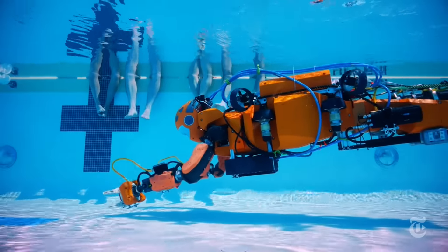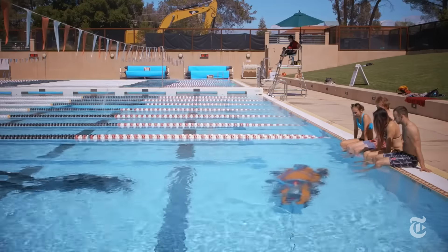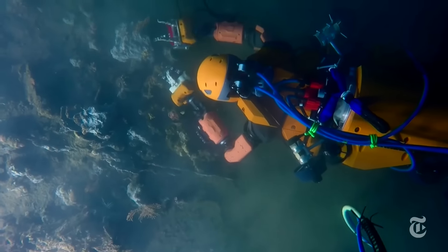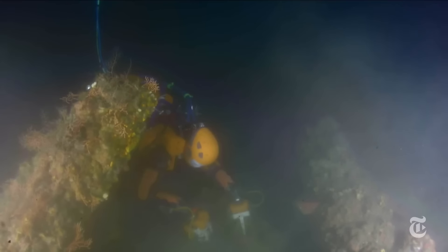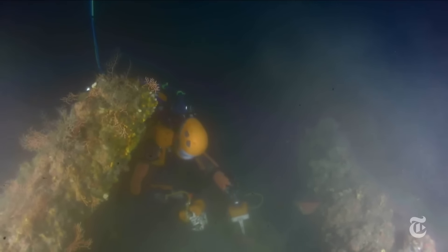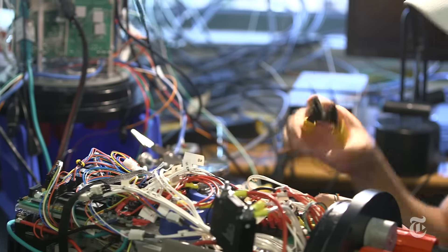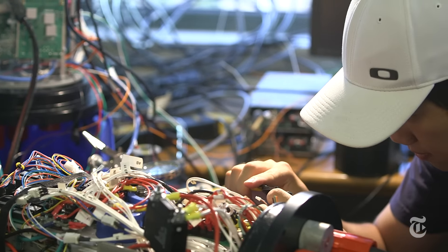Meet the Merbot. It's called Ocean One, and on its first dive, it picked up a vase from a 17th century Mediterranean wreck. This was just a test. Stanford researchers designed this underwater avatar to go where human divers shouldn't go — places that are too deep or too dangerous.